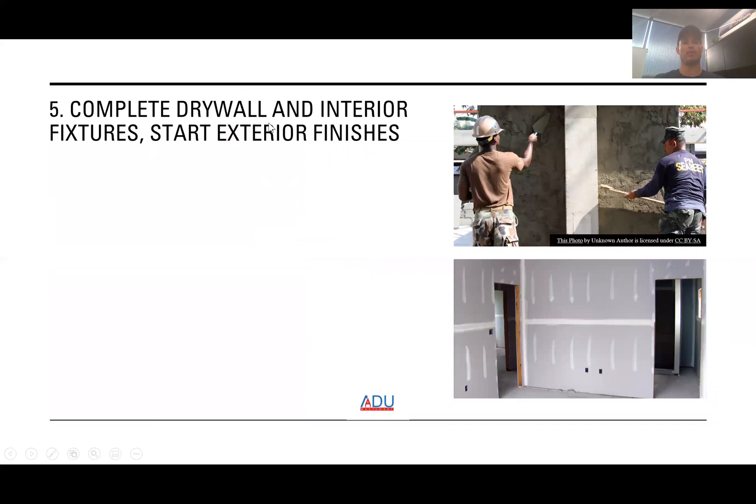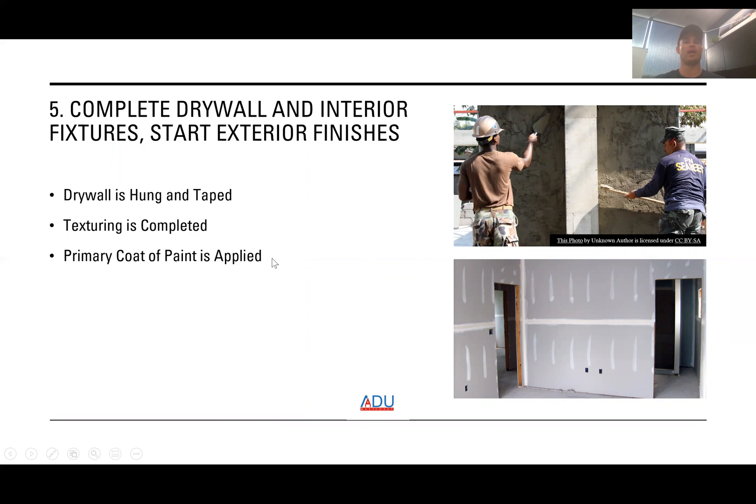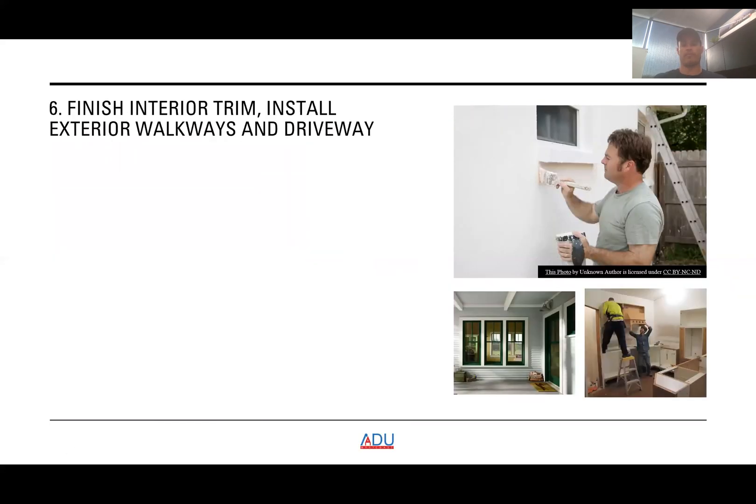The next step is to complete drywall and interior fixtures, then start exterior finishes. Drywall is hung and taped, texturing is completed, and a primary coat of paint is applied. Exterior finishes such as brick, stucco, and stone are then applied. After that, you finish interior trim and install exterior walkways and driveway — doors, windowsills, and decorative trim are all installed.